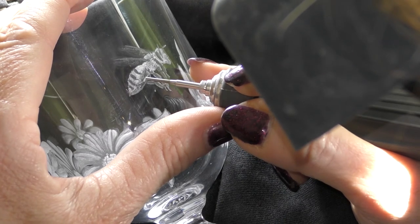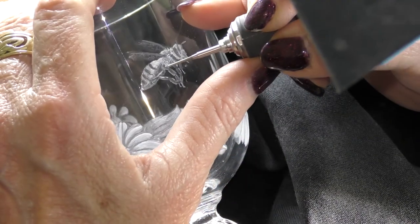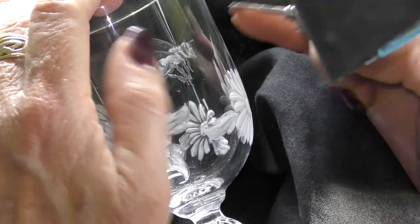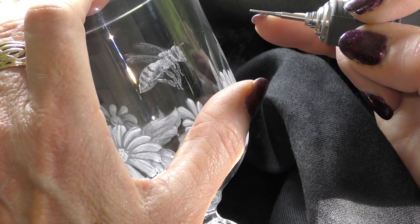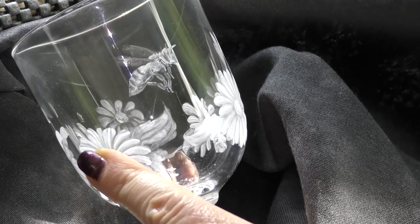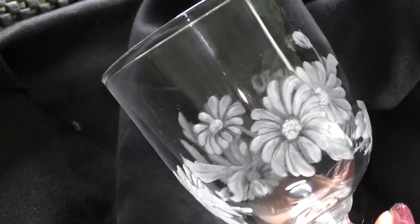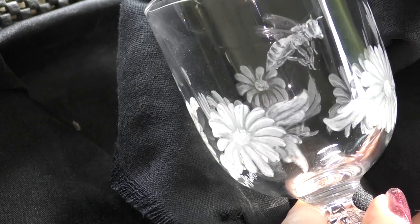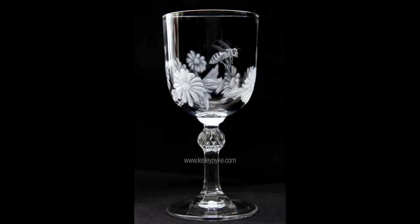A little bit more highlight on that leg. I think we're just about done — just needs a jolly good clean. It's a lovely effect having a bee flying around the glass. So there you go — I hope you enjoyed that. Do have a go, and happy engraving. Till next time. Goodbye.